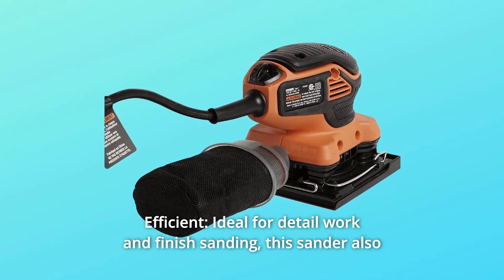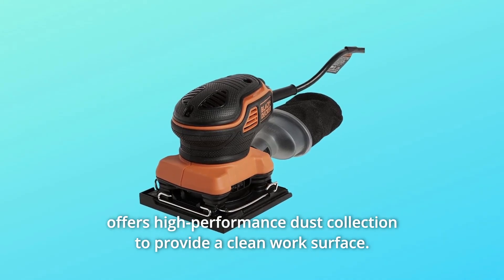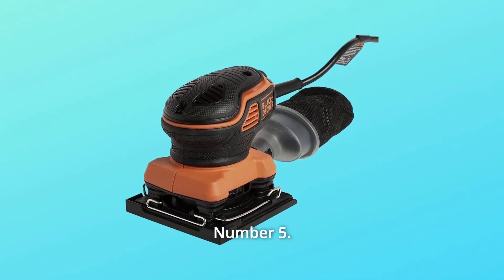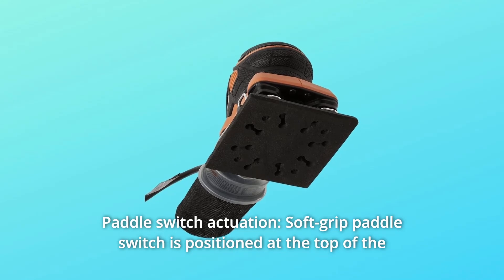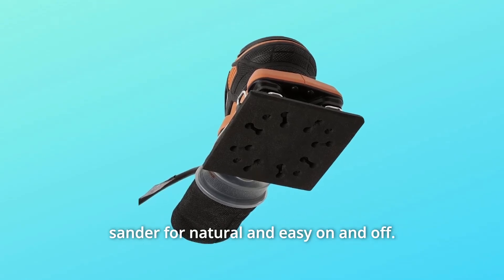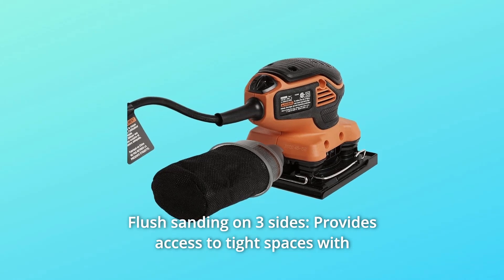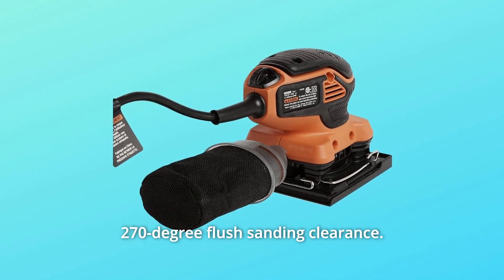Number 4: Efficient. Ideal for detail work and finish sanding, this sander also offers high-performance dust collection to provide a clean work surface. Number 5: Paddle switch actuation. The soft-grip paddle switch is positioned at the top of the sander for natural and easy on and off. Number 6: Flush sanding on three sides. Provides access to tight spaces with 270-degree flush sanding clearance.